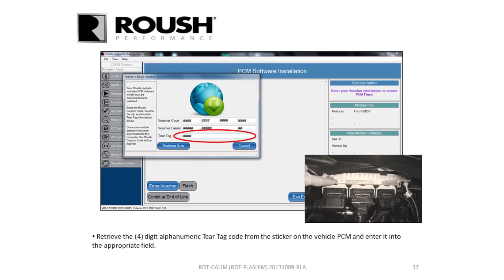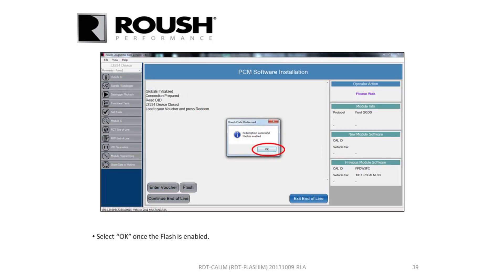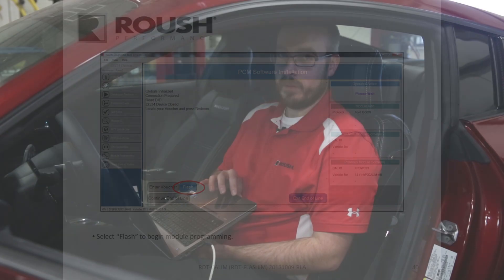Enter the tarotag in the Redeem Voucher window in RDT. Hit Redeem Now — it will go to the server and find the file you need for your specific vehicle. It'll give you a window that says redemption was successful and flash is enabled. Hit okay and then you can hit Flash. Before you do that, make sure you have a good charge on your battery. If you're unsure, it's best to hook it up to a charger.